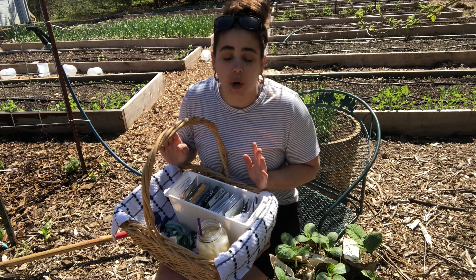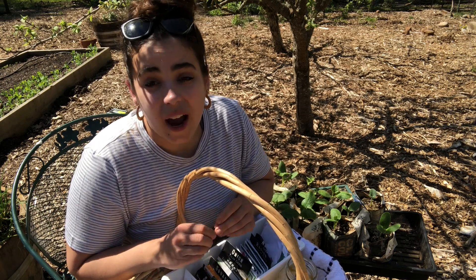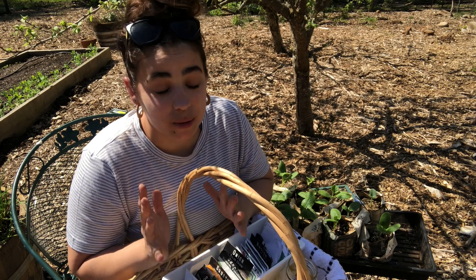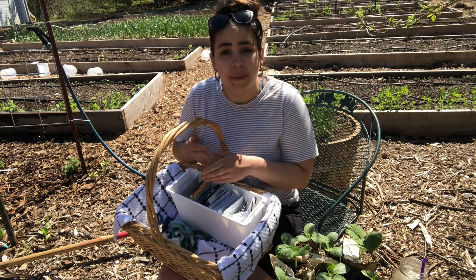We are also going to direct seed some corn. I'm sitting in the shade — it's like 83 degrees out and it's only April 18th. Where I live, we typically don't get our first 80-degree weather until May, so it's pretty toasty out here. It's beautiful. I live in zone 8B — in Washington state, just north of Portland, Oregon, about 10 minutes.